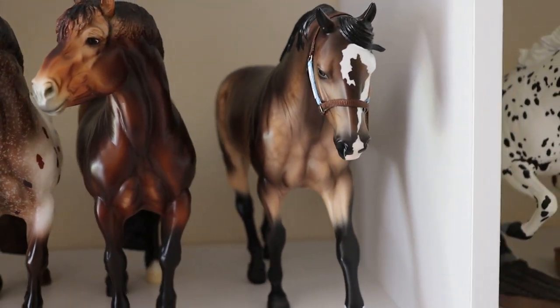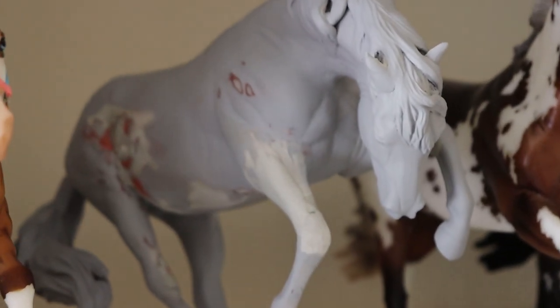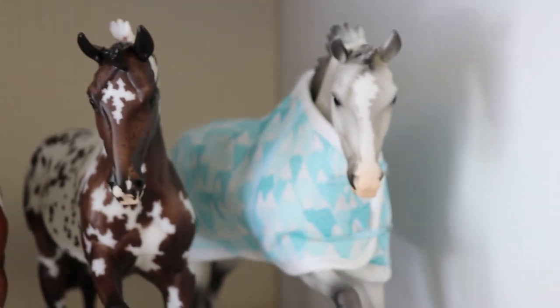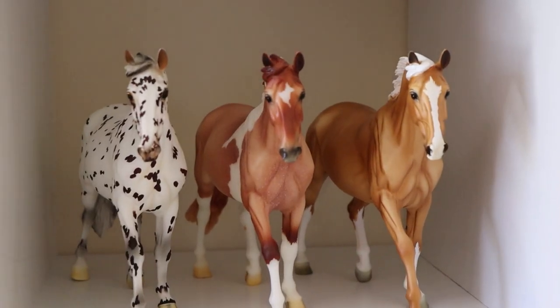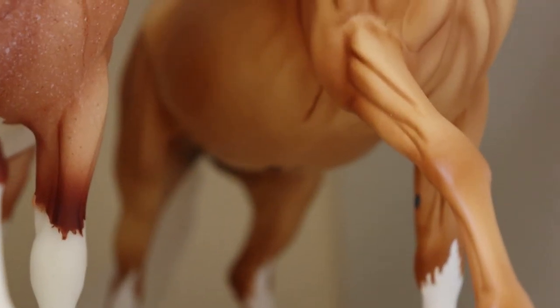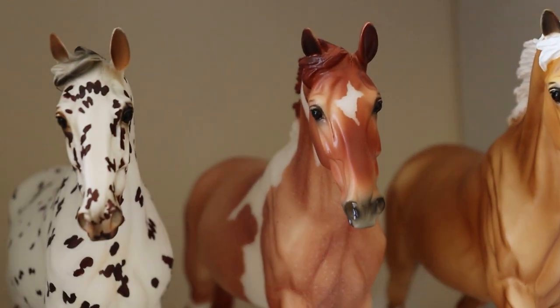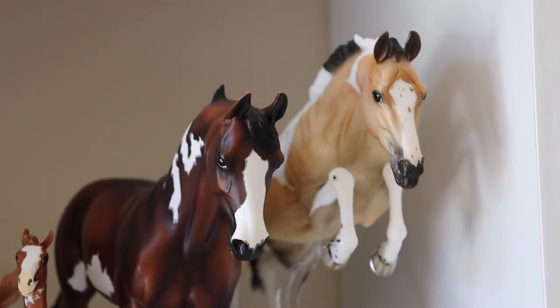This guy is a sooty buckskin. On the next shelf: an appaloosa, a paint. This guy doesn't count — no colors. A paint, an appaloosa, and a gray — trust me, he's gray even with the blanket on. Moving down, we've got a paint. Believe it or not, this girl does have sabino markings on her belly — there they are. She is a paint. This girl is also a paint and then this girl is an appaloosa.